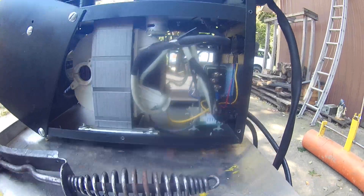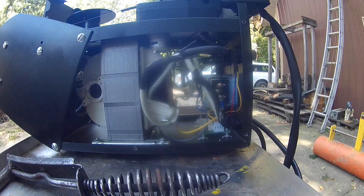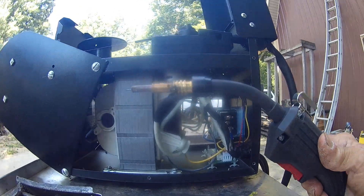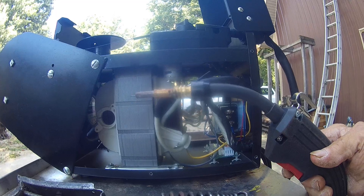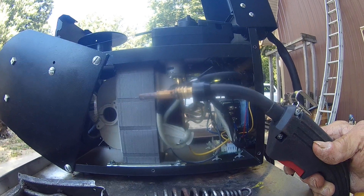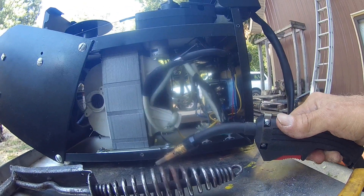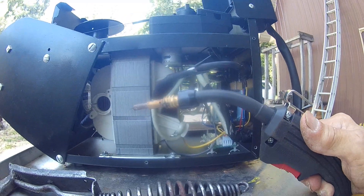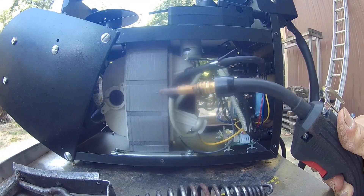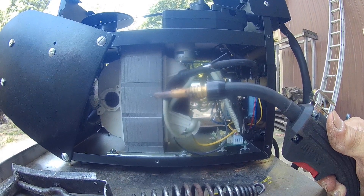On this welder, the wire is hot. What I mean is, on the Harbor Freight welder you have to pull the trigger to make the wire hot. On this welder the wire is always hot, so if you touch it to something grounded without pulling the trigger, you're going to get a spark. If you don't have your helmet on and in place, there's a good chance you'll get a flash in your eyes — trust me, you don't want that. You can burn your retinas out.